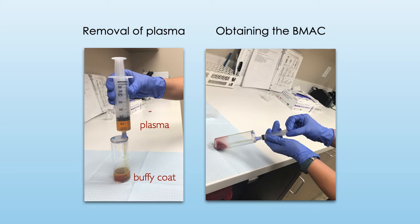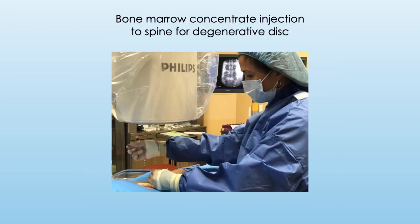The plasma is removed and the cell concentrate is obtained, ready for injection. The bone marrow derived stem cells are then injected into the injured tissues using imaging guidance such as ultrasound or fluoroscopy, or real-time x-ray.